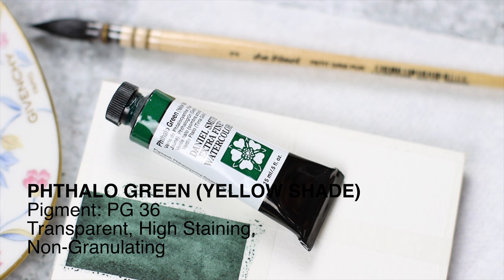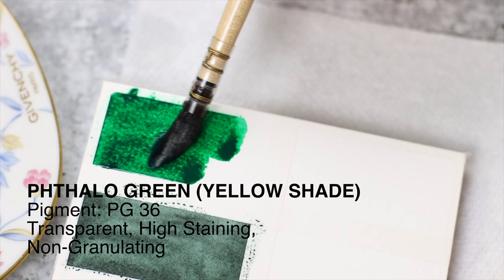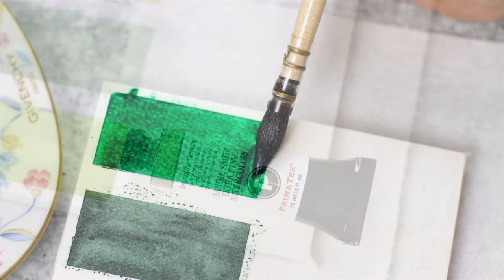Fifth color on today's palette is Phthalo Green Yellow Shade. It creates luminous, clean glazes, and it's also high-staining and super transparent. Botanical artists love this color immensely.